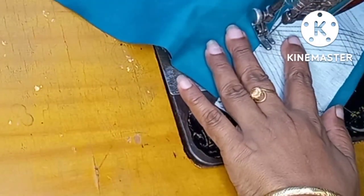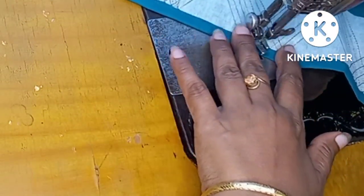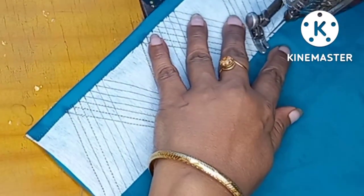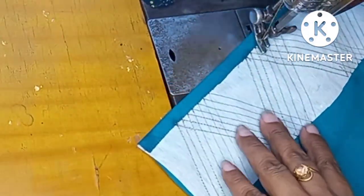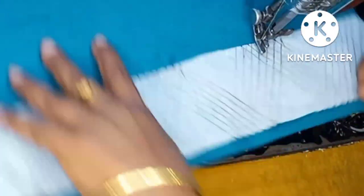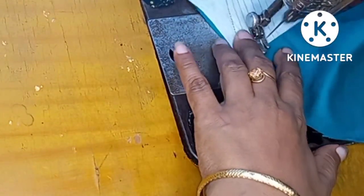This is the color of the color. I used a box of the shalai kori. This is the color of the shalai kori. This is the color design.